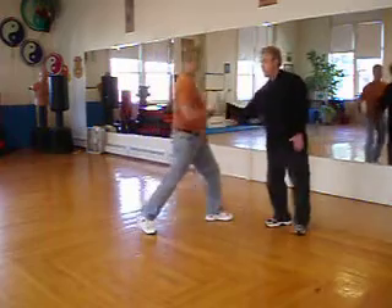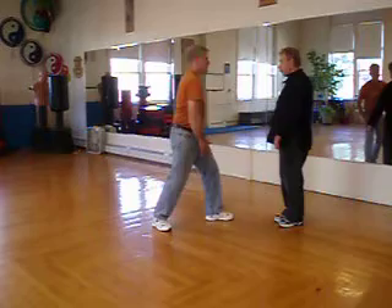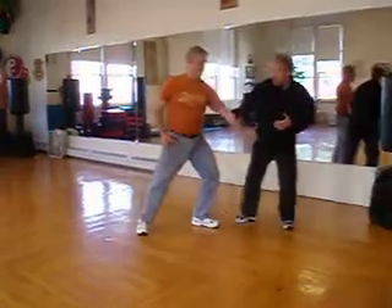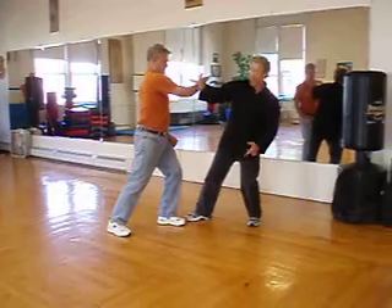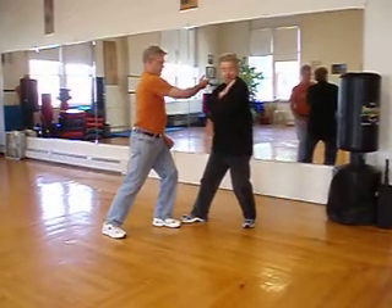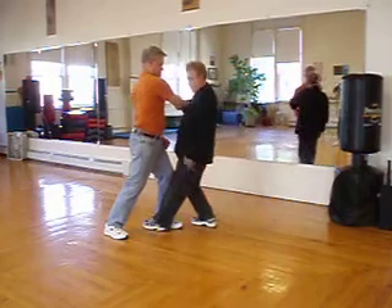If the other hand punches, I can go into the hop outside of it. So I've got a roll, wrap, and drill. When the other hand punches, I catch this, and I hide the flowers with my upper arm and shoulder, protecting the elbow, and I kaibu at the bottom.